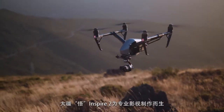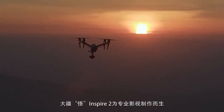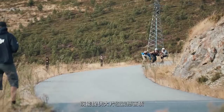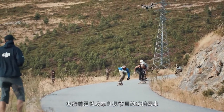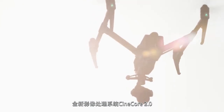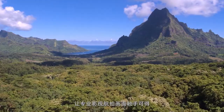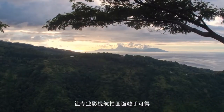The DJI Inspire 2 was built based on a deep understanding of what filmmakers need, whether they are shooting the next blockbuster or a low-budget TV show. With the new Cinecore 2.0 processing engine, filmmakers have access to unparalleled image quality never possible before with a ready-to-fly drone.